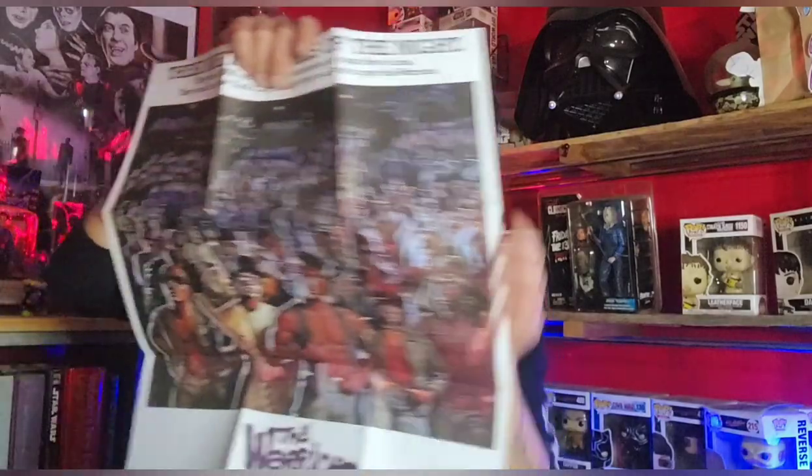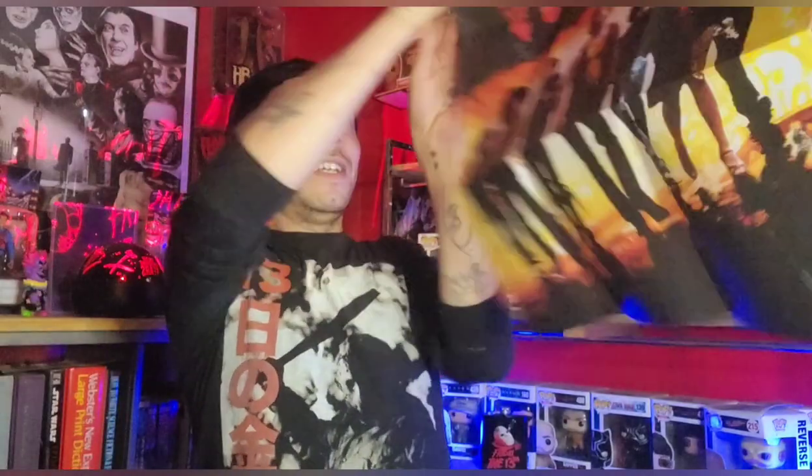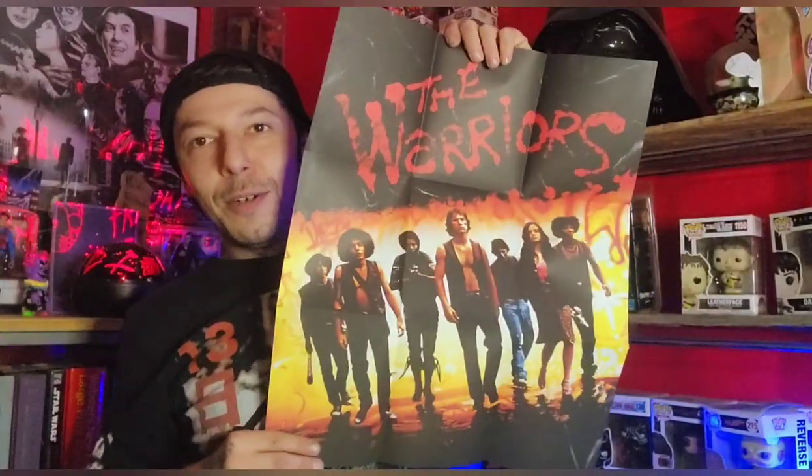Let's first open up this double-sided poster right here, which I'm definitely going to be putting up once I get a frame. And then we have the flip side. It's just so cool because this is a film I discovered at the perfect age. I think I saw this on HBO or Cinemax late at night. I had to be like 11 or 12. This is one of those movies from the 70s that has a certain vibe about it.